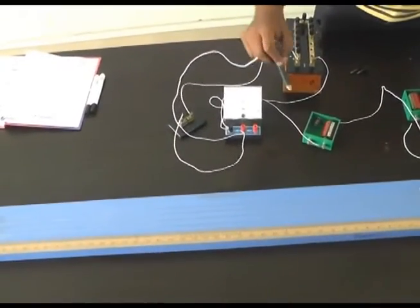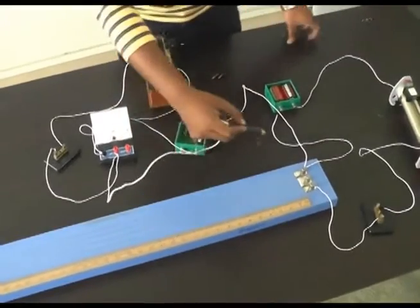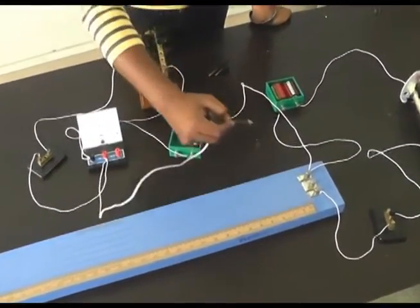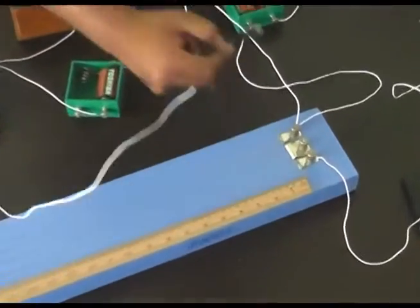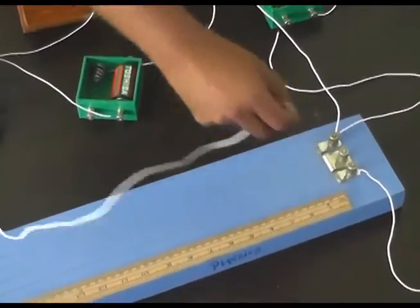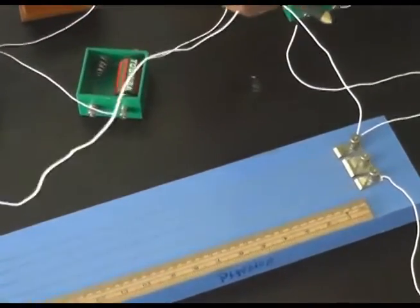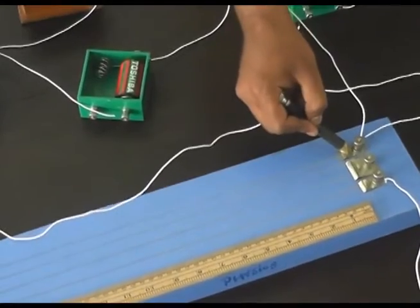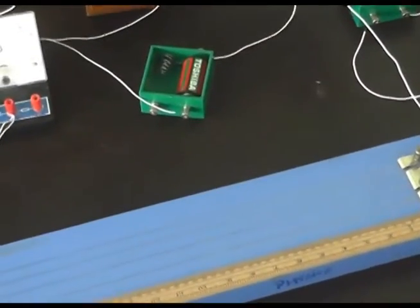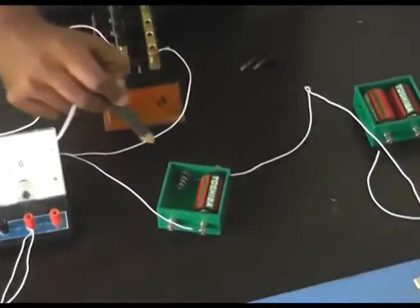First of all we have to close Key 1 and notice the opposite deflection of the galvanometer. For that, we attach the jockey at Point A — the deflection is on one side — and when we attach the jockey at Point B, the deflection is on the opposite side. This means the apparatus connections are good.